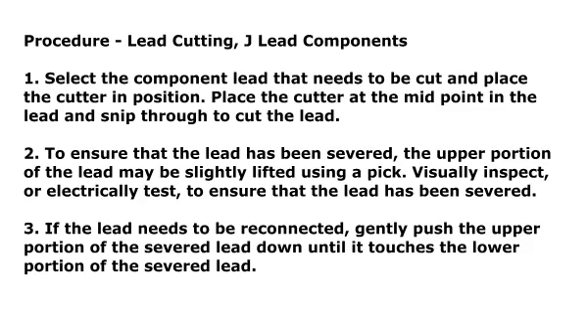Step 2: To ensure that the lead has been severed, the upper portion of the lead may be slightly lifted using a pick. Visually inspect or electrically test to ensure that the lead has been severed.